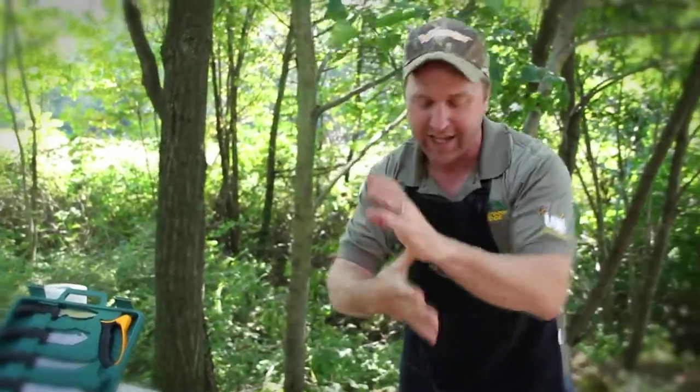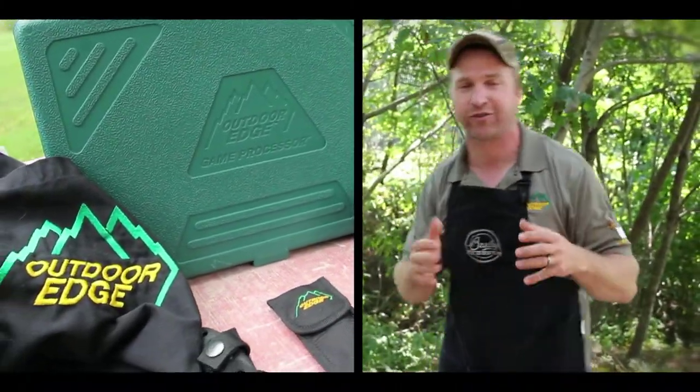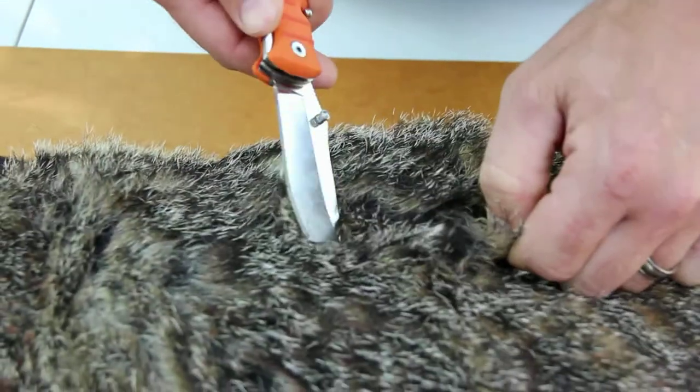Then when we get down to the legs, right down to the wrist, we'll take the game shears from the game processor set and cut those legs off. So the first thing we want to do is take the drop point skinner and make an incision right in the center of the back of our groundhog.